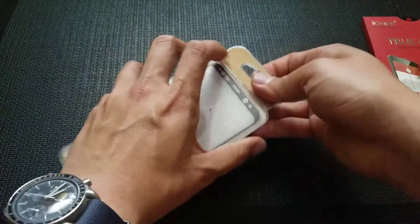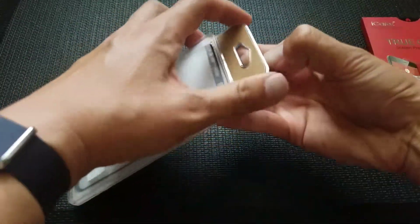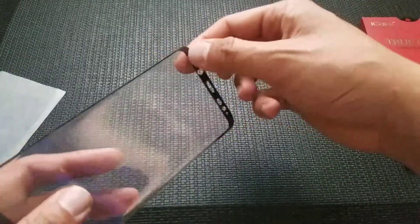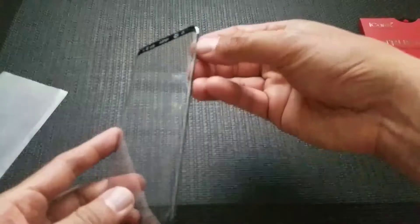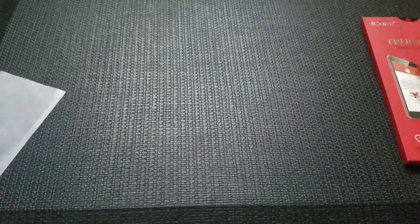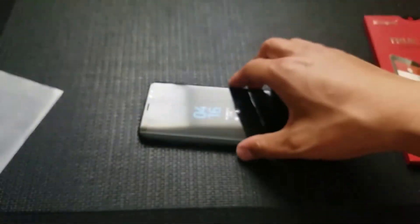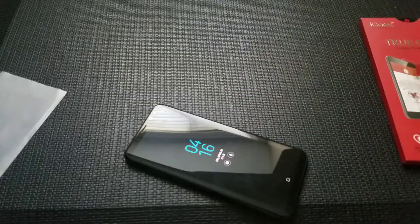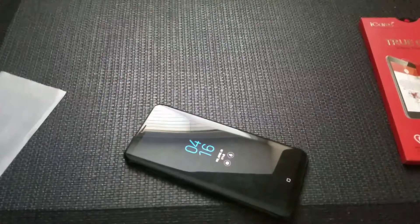The difference between this tempered glass and the iCares is that this has a black border around it. You see this black edge, which goes all the way across the sides and the bottom and the top, which should limit the halo effect that you sometimes see in tempered glass screen protectors.